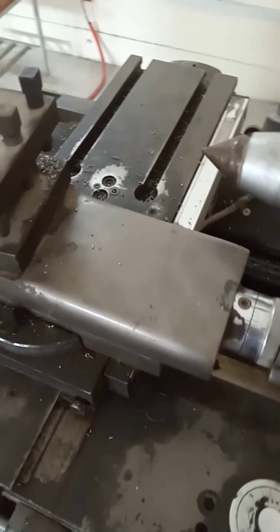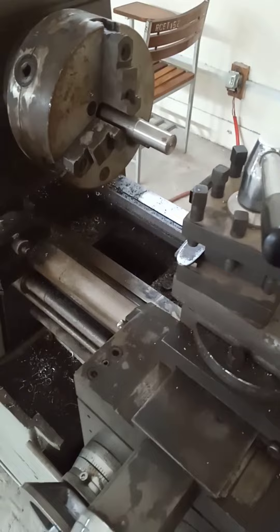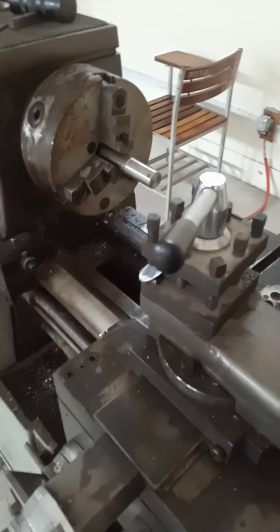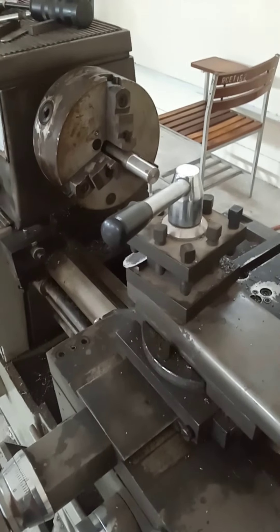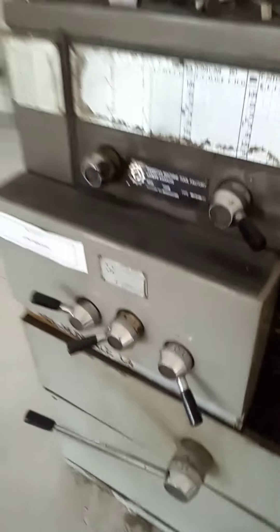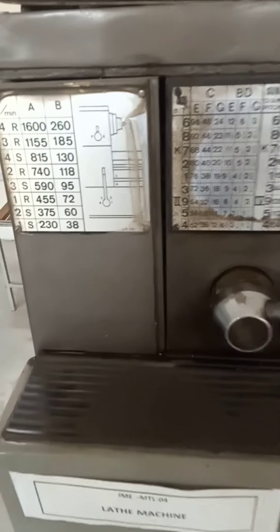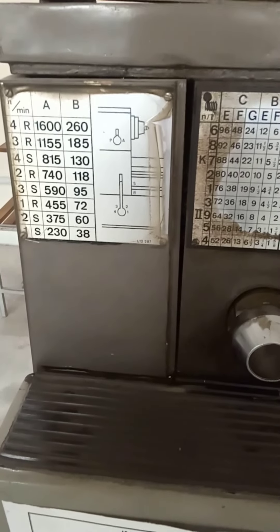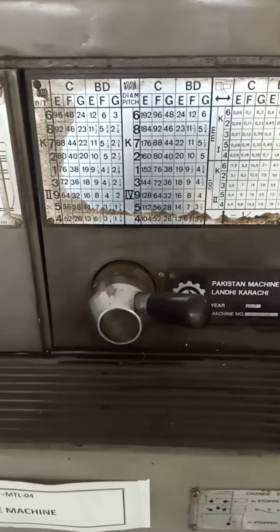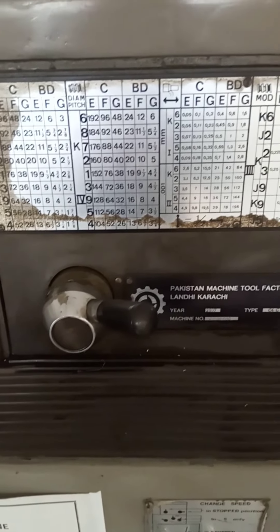This tailstock center has a cone-shaped point which is inserted into a tapered hole in the end of the workpiece. Basically, lathe machines are designed to fabricate and process cylindrical jobs and cylindrical workpieces. There are various settings and combinations to perform turning and threading operations.